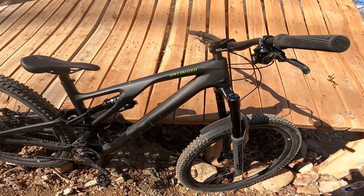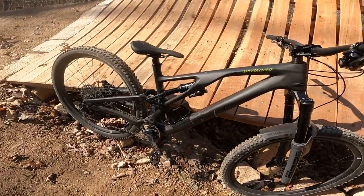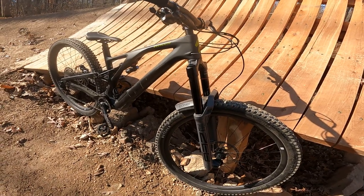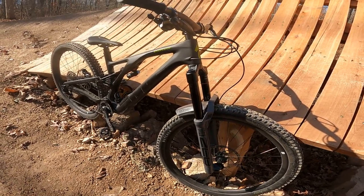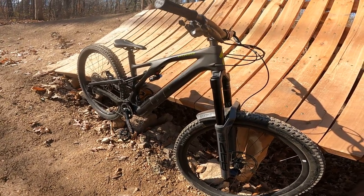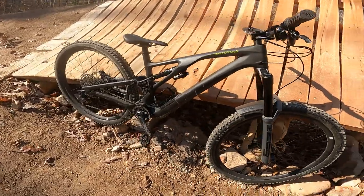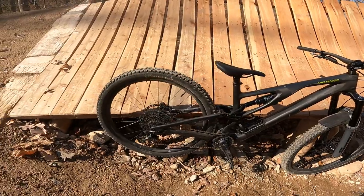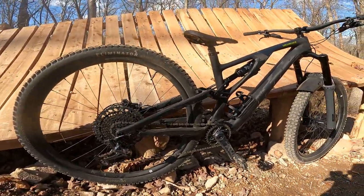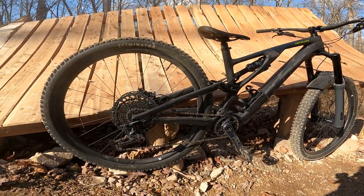My impressions of this bike — remember, coming from a 27.5 150/160 bike, now I'm on a 29er 150/160 bike — and all around the bike is just faster and more stable. It's everything you read on the internet: incredibly faster, way more stable. I don't really feel like I'm missing much in the way of playfulness at all. The bike still feels incredibly playful and very fun.